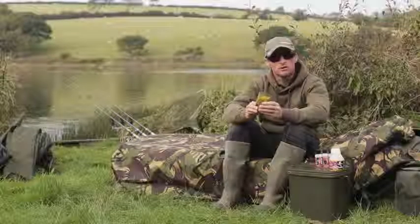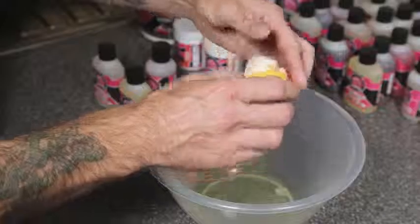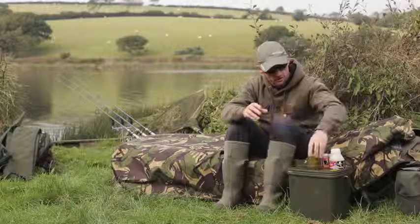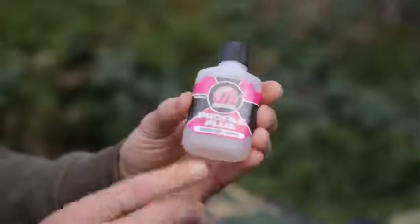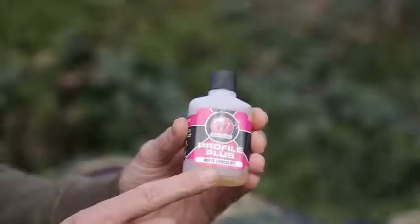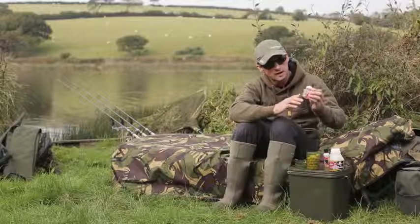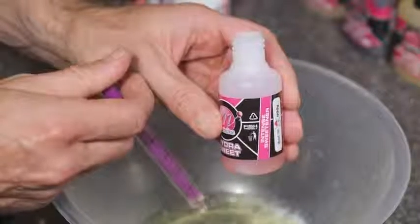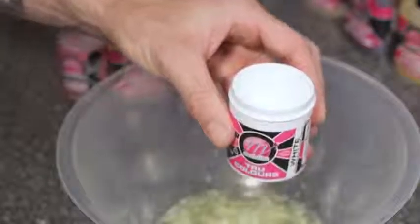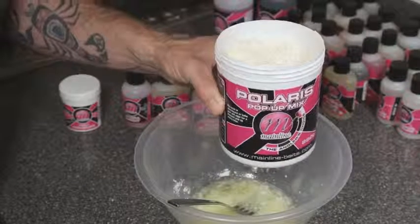Rolling your own pop-ups couldn't be easier. Start by cracking a single egg into a mixing bowl — or as I did with this mix, use two egg whites without the yolk, which gives you a slightly harder pop-up. Once your eggs are in the bowl, start adding your flavours. I've used some from the Profile Plus range, beginning with 2ml of Raspberry Ripple, followed by 3ml of White Chocolate. Then to round those flavours off and palletise them nicely, I've added 2ml of Hydra Sweet Intense Sweetener from the Response flavour range, plus around a teaspoon of White True Coloured Dye, stirring it all in so every pop-up gets the same amount of colour and flavour.